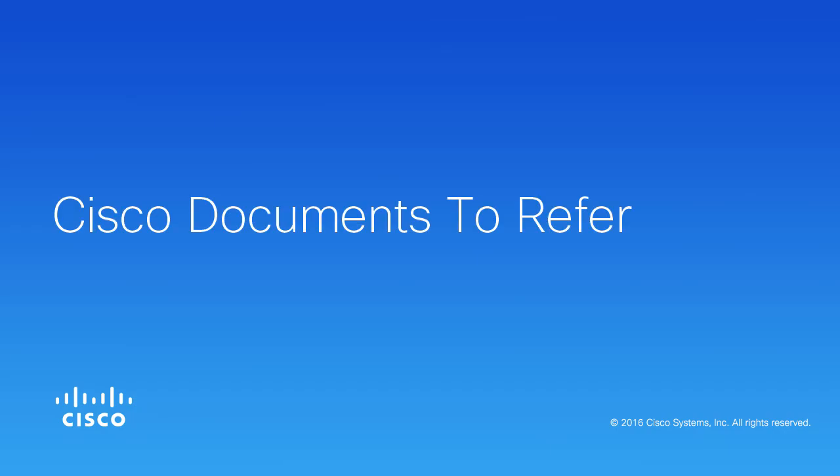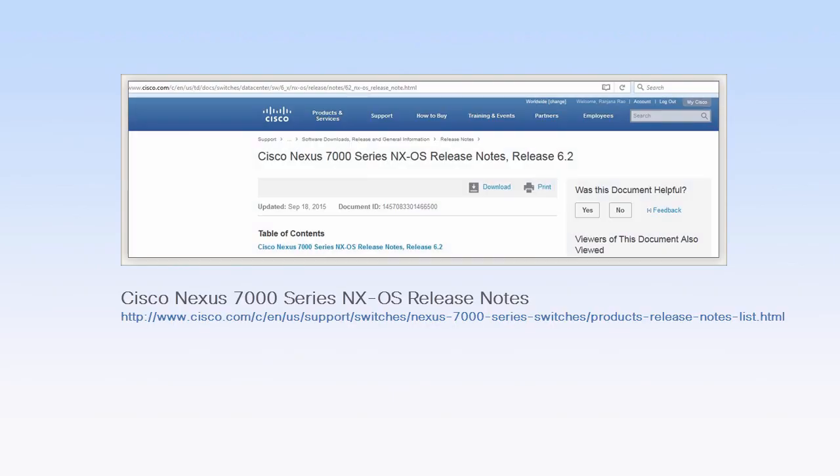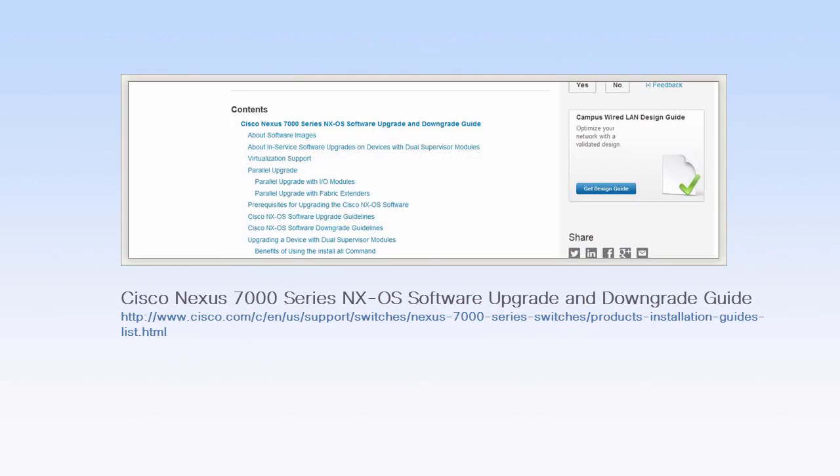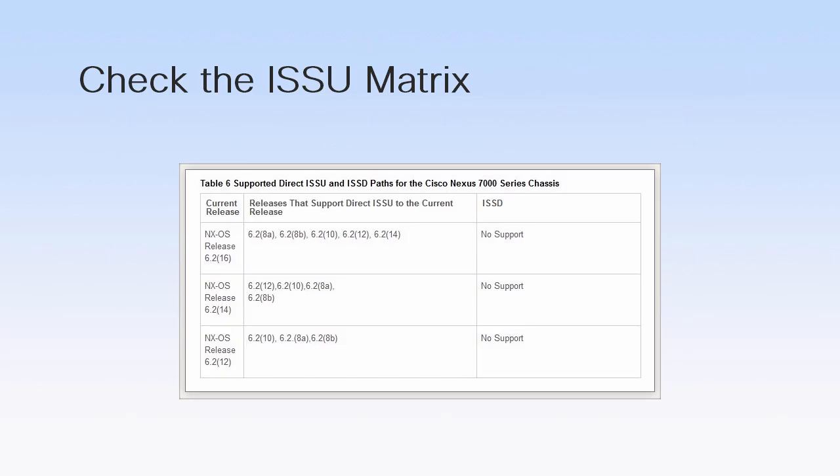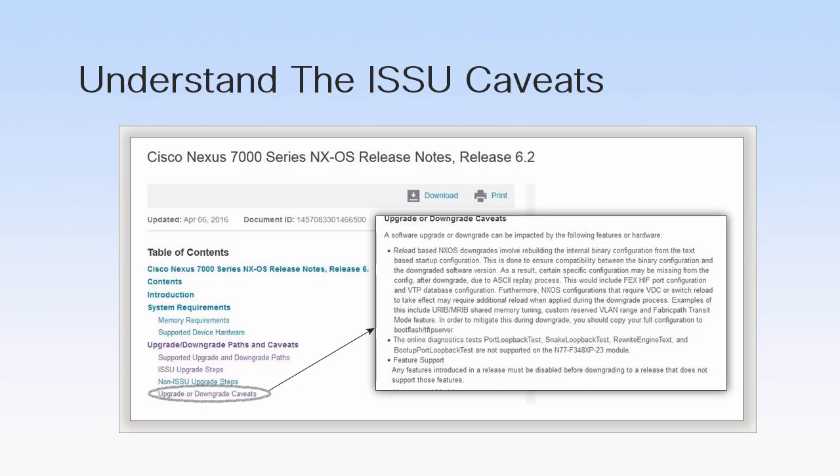To understand the ISSU process better, we recommend that you refer the following documents available on Cisco.com: the Cisco Nexus 7000 Series NXOS Release Notes and the Cisco Nexus 7000 Series Software Upgrade and Downgrade Guide. Check the ISSU matrix in the corresponding Release Notes document to ensure that ISSU is supported for that release. The Upgrade and Downgrade Guide lists the caveats and limitations of the ISSU process, and understanding these aspects helps you manage the ISSU process better.